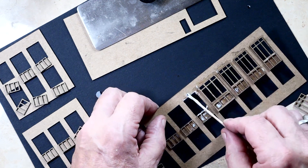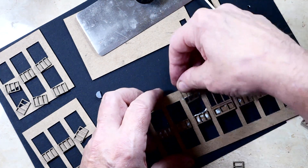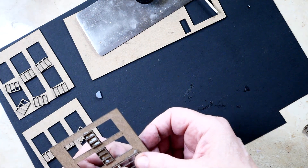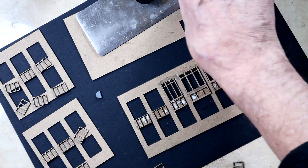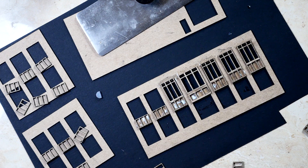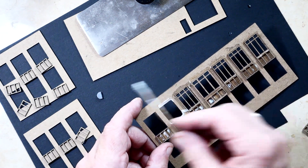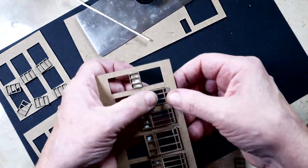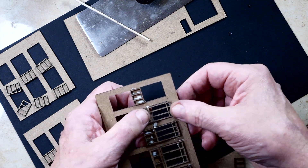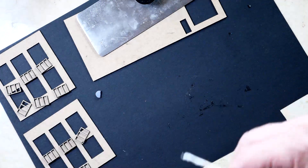I was able then to come back and model it on the laptop with software called Lightburn, which is the software that controls the laser cutter. Again, just rinse and repeat. The nice thing about Eileen's Tacky Glue is that it is tacky — it dries reasonably quickly and it does dry clear.